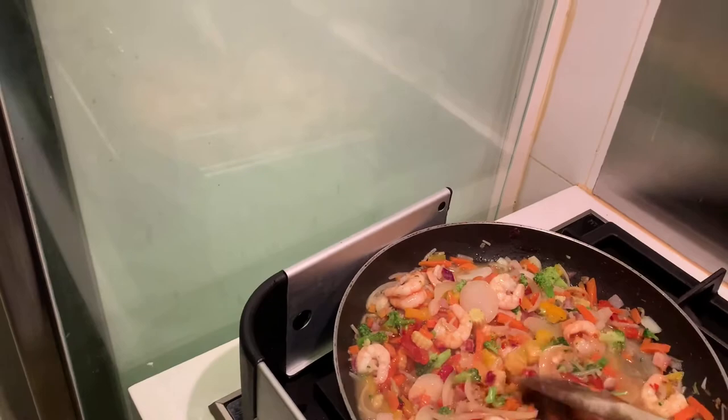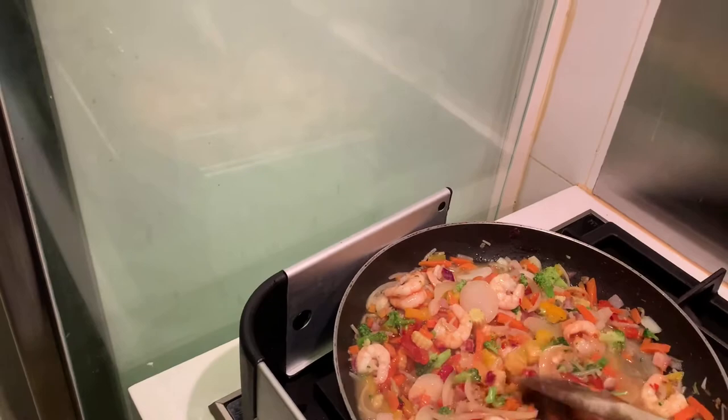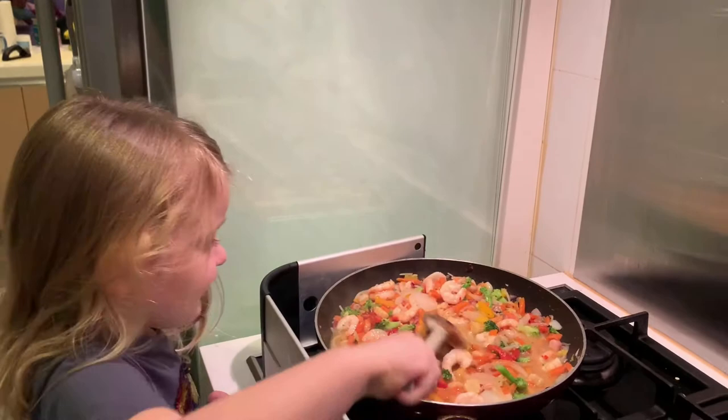Do you like to stir it? I feel like I can eat it! I wanna eat it. Let's go!